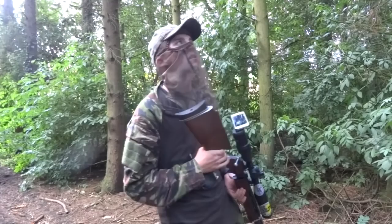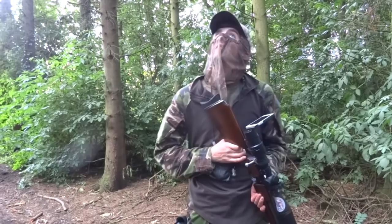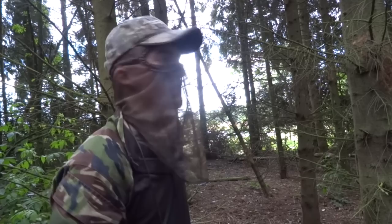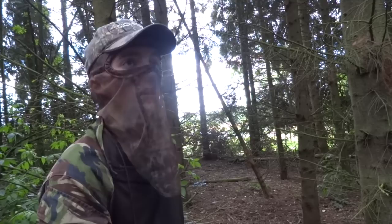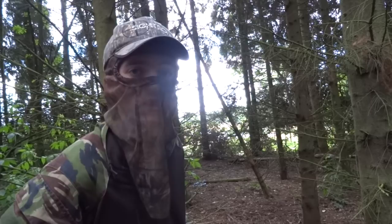After a quick recce, Andy decides on a spot that has produced the goods for him before. I know from past experience that the tree behind me, just the other side of the woodland, is a really good spot and you often find corvids going and roosting up in there for a little while. So I'll give it 20 minutes sitting down here and see if anything pops up. Hopefully it does and we'll be able to put this gun to good use.